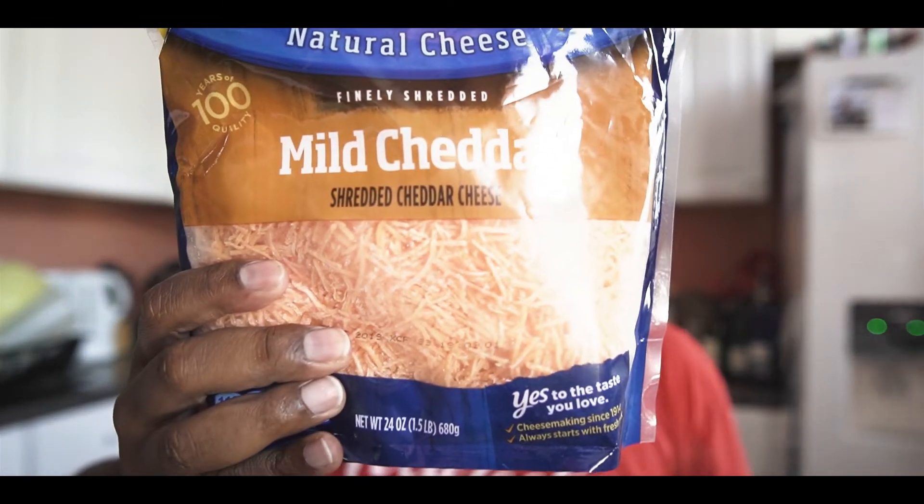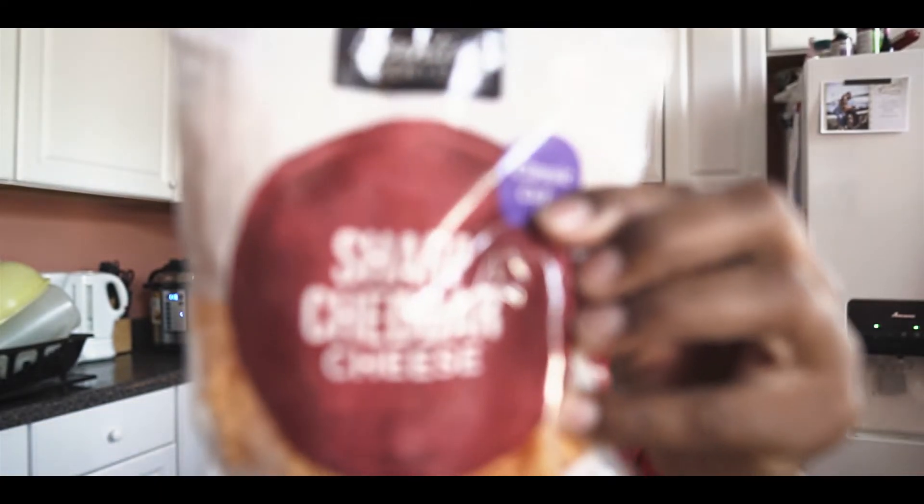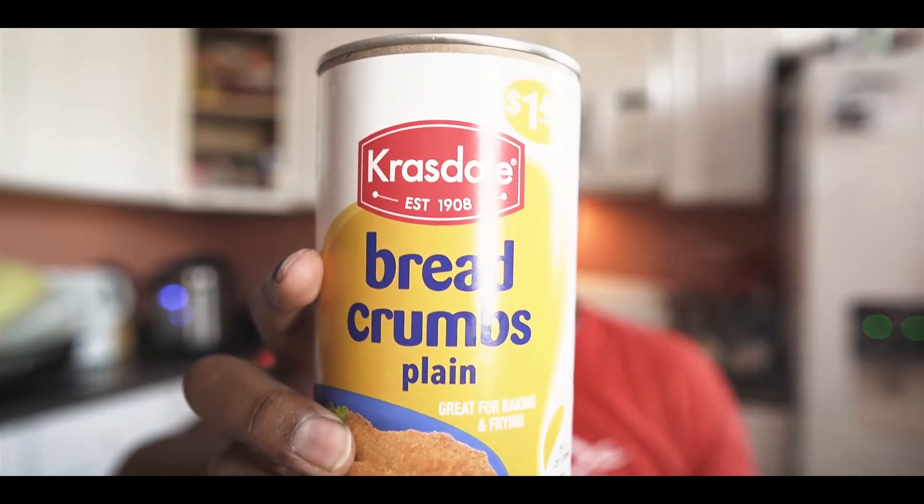You're going to need cheese. I use a three-cheese blend. The first is mild cheddar. I also use mozzarella cheese because it gives it that stringy but not overly cheesy texture. Then I put sharp cheddar in as well. Those are the three types of cheese I use. I also have breadcrumbs, which makes it nice and firm on the top.